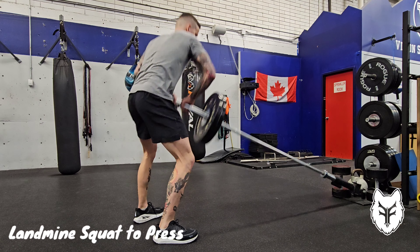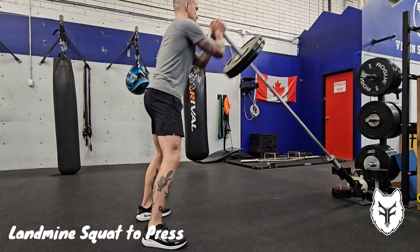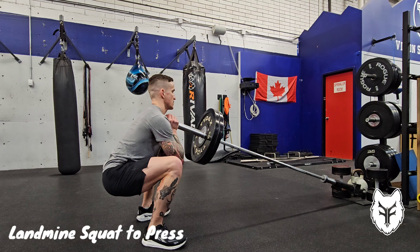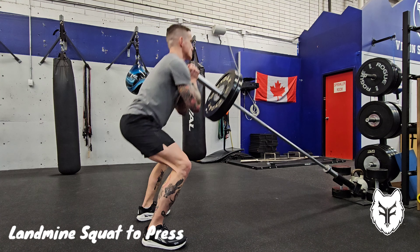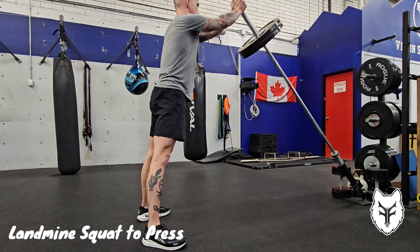To do the landmine squat to press, lift the barbell collar until it's in line with your upper sternum. Then sit your hips back into a squat, come back up and drive the barbell collar up and off your chest with a two-handed press at the top.